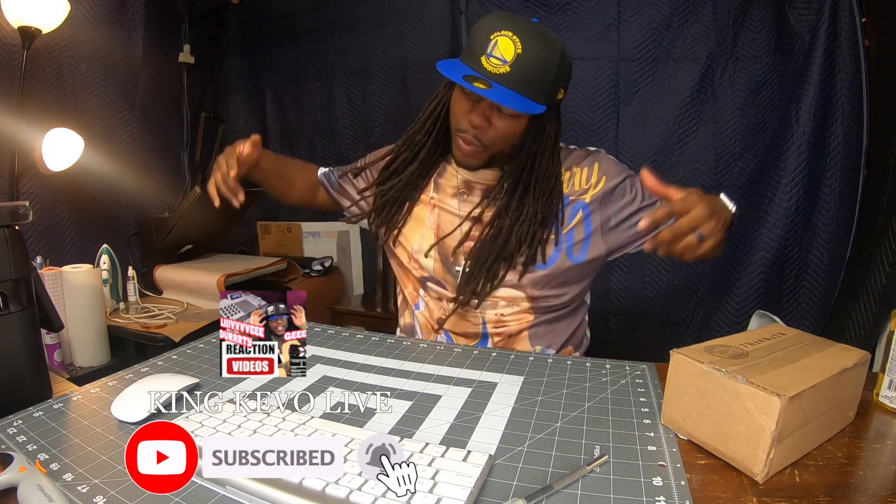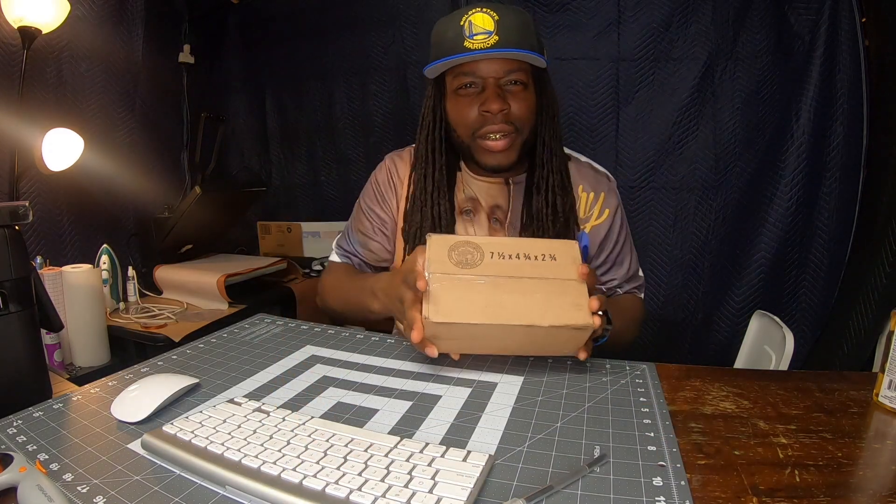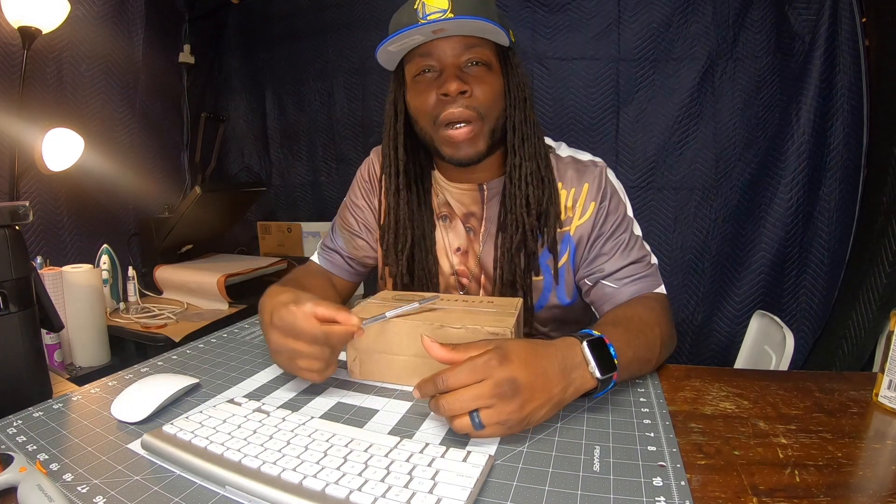What's up my beautiful people, this is your boy King Kevo. Guess what, I'm live. Y'all know what y'all here for — y'all waiting on what's in this box right here. Yeah man, I'm excited. We're doing the unboxing of the iPhone 13 Pro Max, so stay tuned.